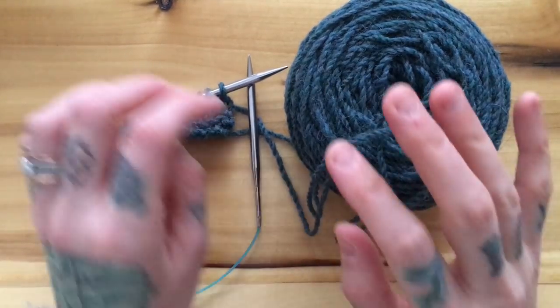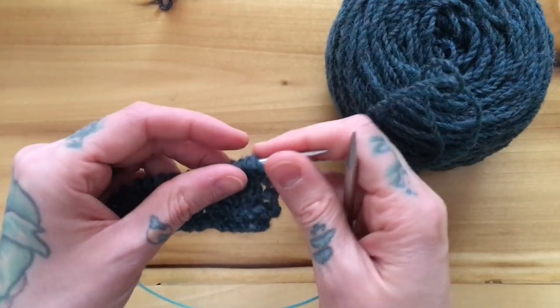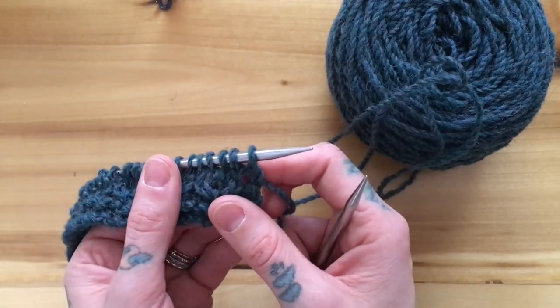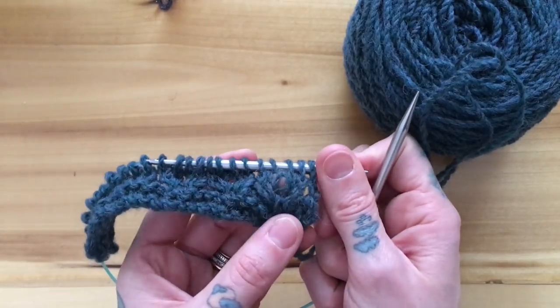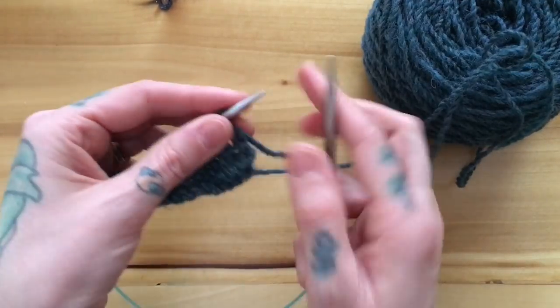Hi there, this is Andrea Mowry of DreaReneeKnits and today I'm going to demonstrate how I like to do small cables without having to fiddle around with a cable needle, because sometimes when you're just rearranging one stitch over another it can just slow you down having to pull out a cable needle.